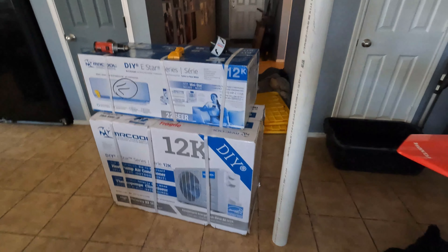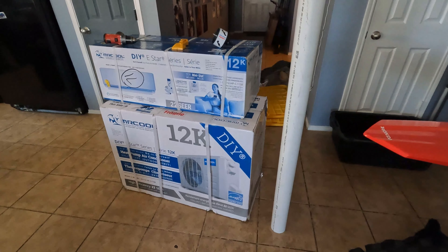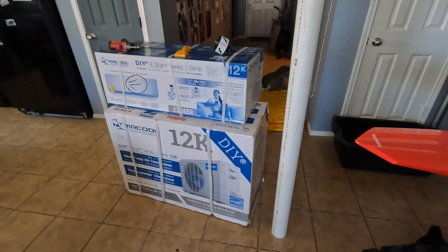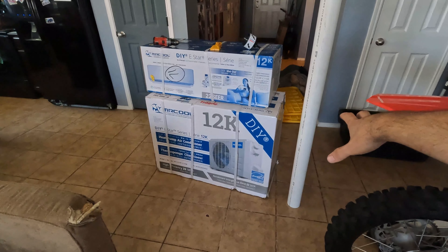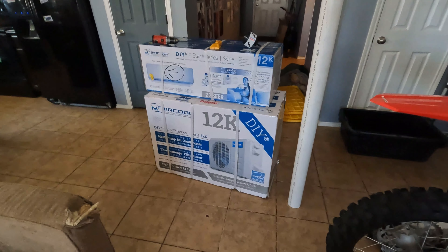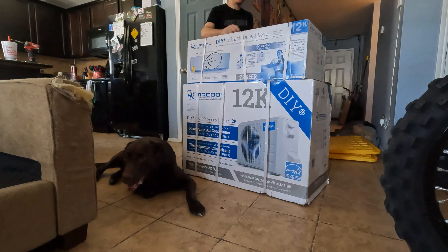I'm going to go ahead and record the whole install, show you guys everything we do, and show you guys it running when we're all done. I'm going to get this thing unboxed and laid out, see what it all comes with, and kind of go from there. We'll start with the indoor units.